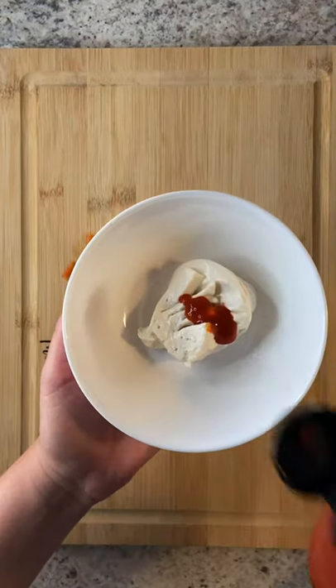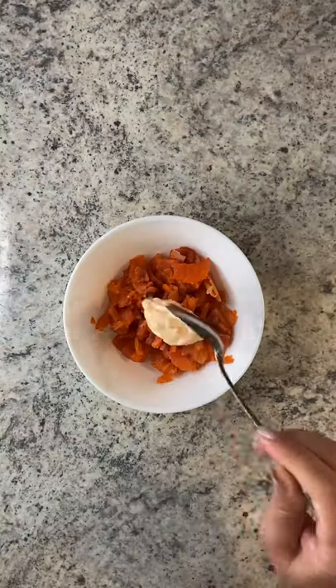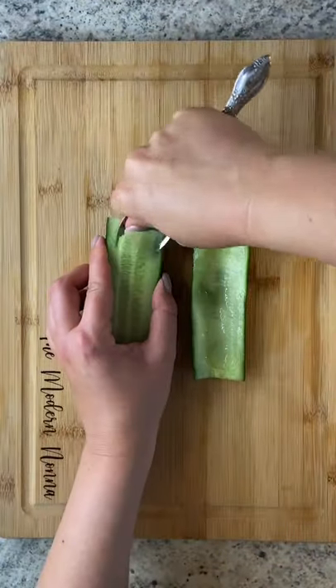Let's prepare our spicy mayo. Use any mayo with a little bit of sriracha. Mix it with your salmon, then cut your cucumber in half.